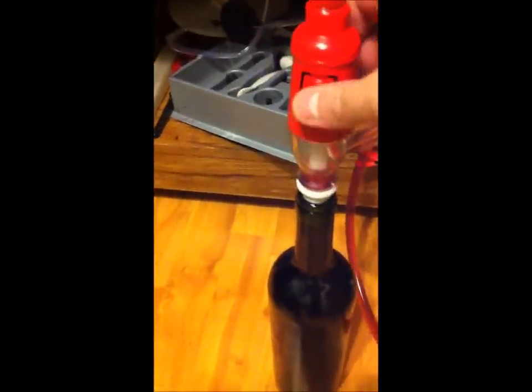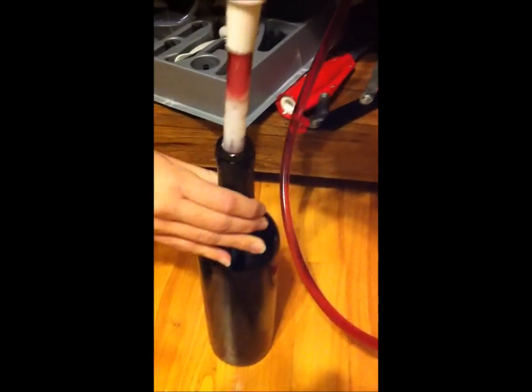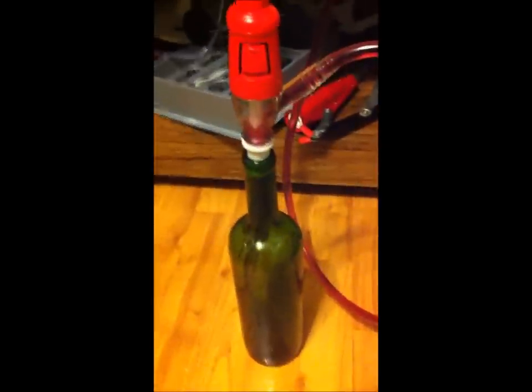So check this out. Check that bottle. All you have to do is push down and the bottle starts to fill.